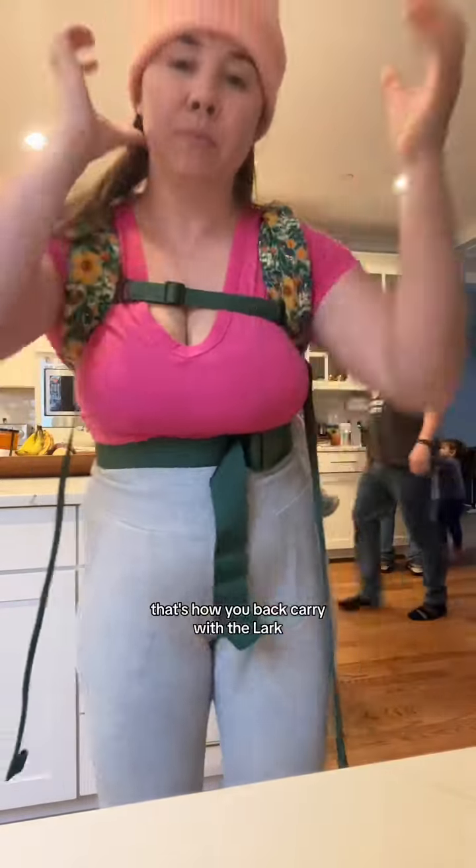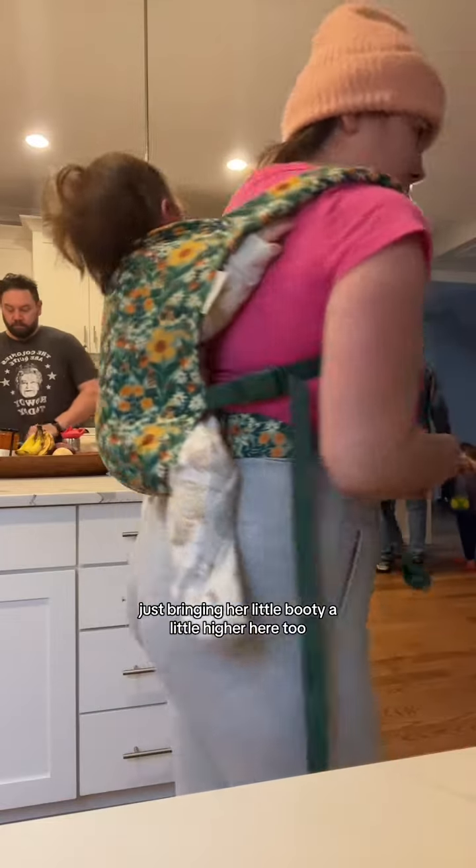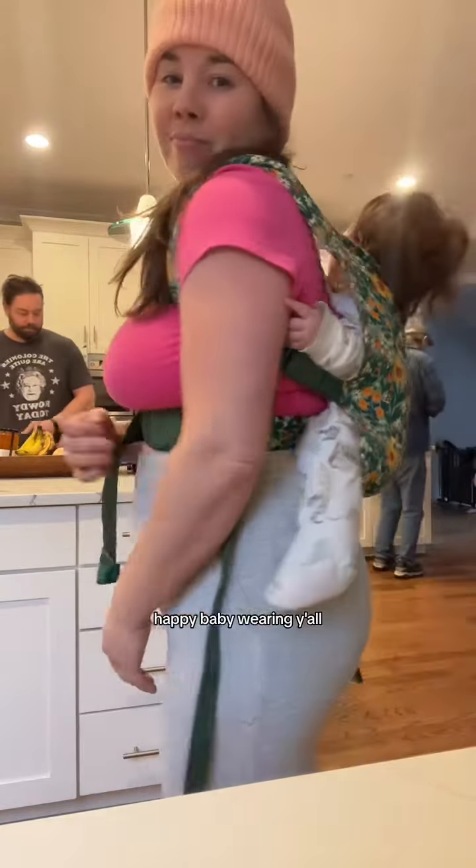And there you have it — that's how you back carry with the Lark. It's super easy and super comfortable. Just bringing her little booty a little higher here too. If you have any questions, drop them below. Happy babywearing, y'all!